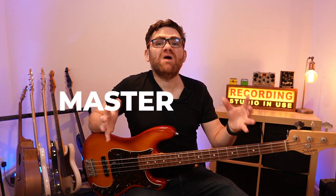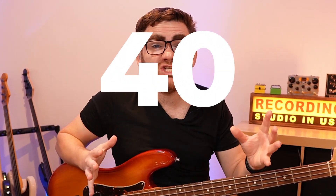Today I want to show you how you can master over 40 authentic blues lines. I'll see you inside the video.